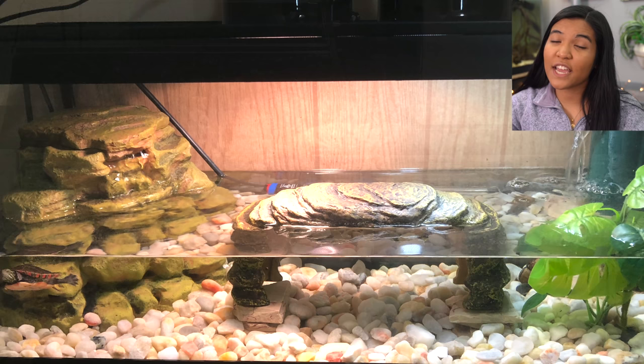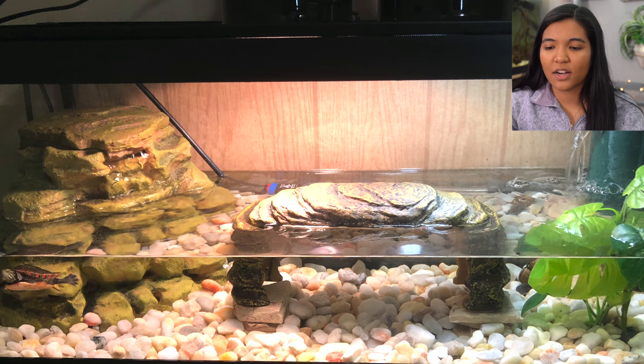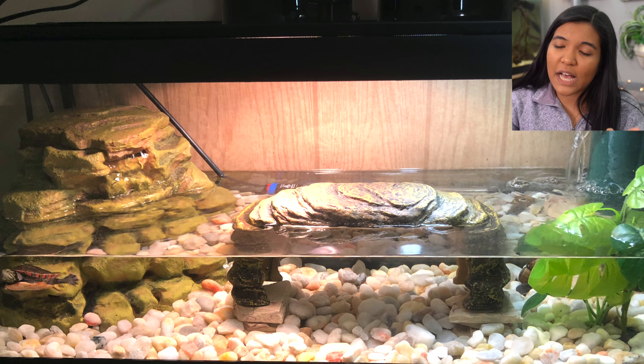Here's a tank from Alex in New York with a painted turtle hatchling. Those waterfall reptile filters are pretty popular for these 20 gallon longs. You've got your basking areas and your heater. You could likely add a little more decoration — even just some small plants to provide cover. I love that you have two filters, especially since the tank is only half full with water. My only other suggestion: as the turtle gets larger, that basking dock in the middle takes up a lot of space. You could use rocks or wood instead, and let the repto filter double as a basking area, which would also let you fill the water up more.